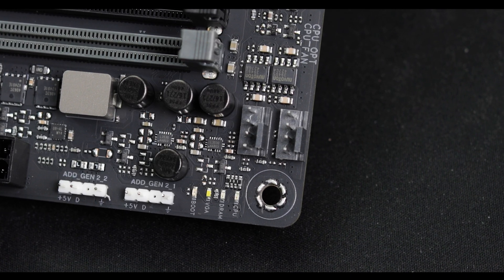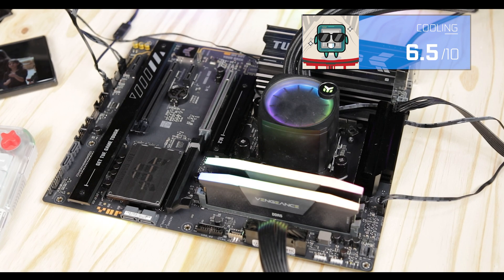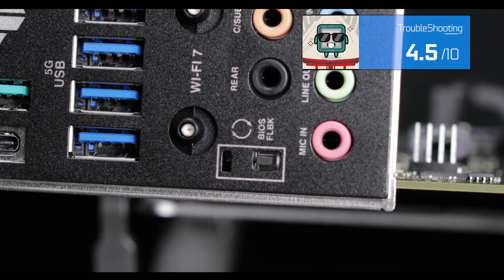Cooling-wise, we do have the usual array of fan connectors, including an all-in-one, so nothing out of the usual. Troubleshooting-wise, we have our basics covered as well — our easy debugger. Thank God for that. Since the Max series review, I will never take this option for granted. In addition, we do have a flashback button for a CPU-less BIOS update, which I consider quite crucial.